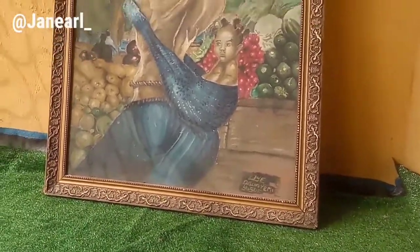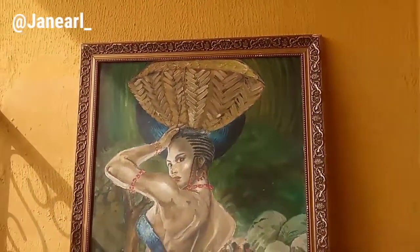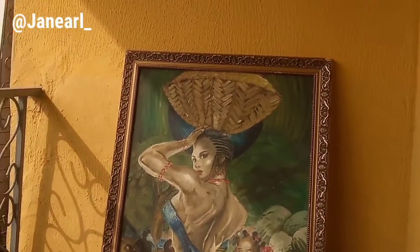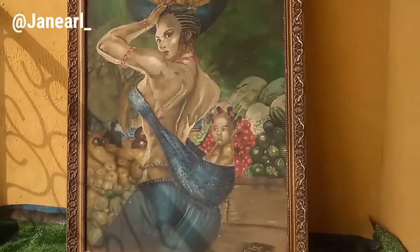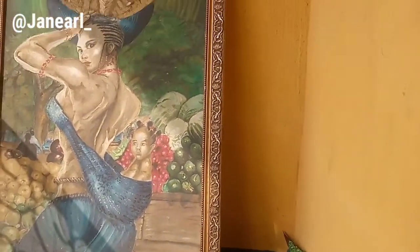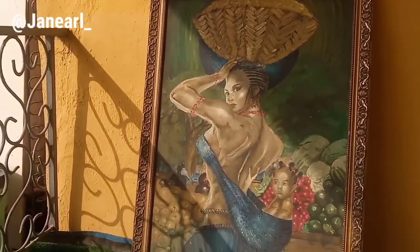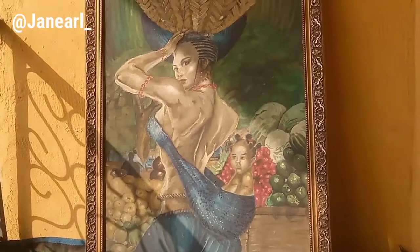Hi guys, welcome back to my channel, it's your girl Janelle. Oh my god, happy new year, happy new month — it's been a minute but I'm right back here with another video tutorial for you guys: how I transform this faded trash to a beautiful glamorous treasure.